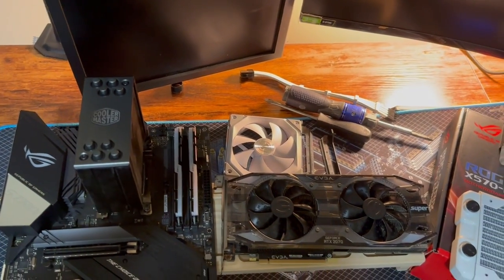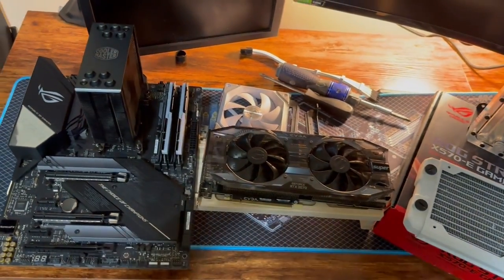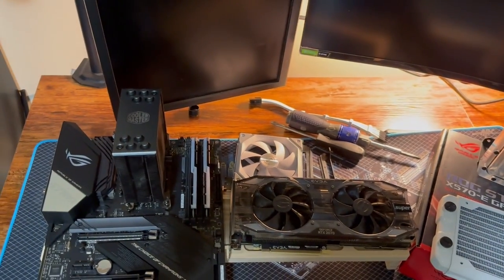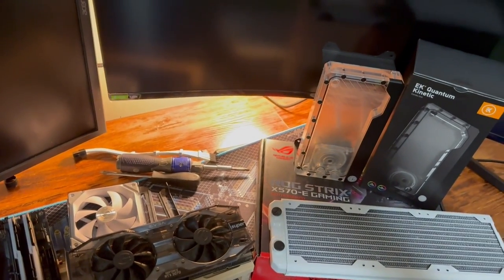So what do you think? What case should we use? What options would you like to see on the table? What power supply would you like to see? I'm probably going to choose something a little more conservative if nobody picks, so you be the help here — what do you all want to see?